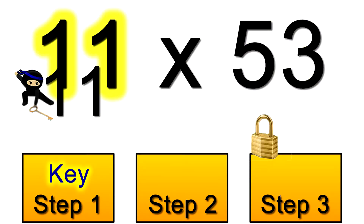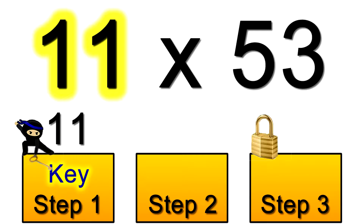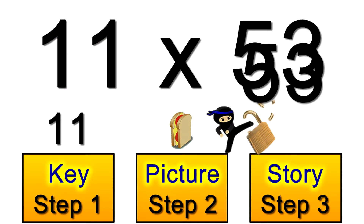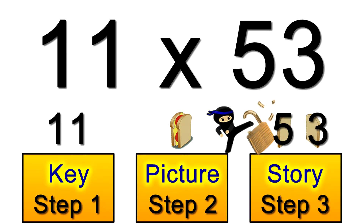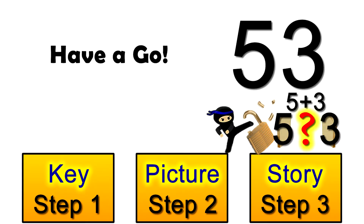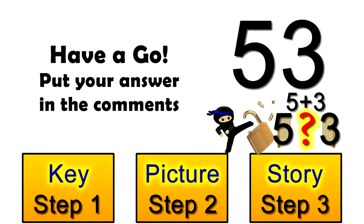In step one, you'd spot that 11 is the key. In step two, you'd remember that the 11 looks like a sandwich. And in step three, you'd simply make a sandwich using the five and three on those two slices of bread. The story leads you to simply create the filling to put in the middle by adding those two numbers together. Why don't you see if you can do that right now and pop your final answer down in the comments below.